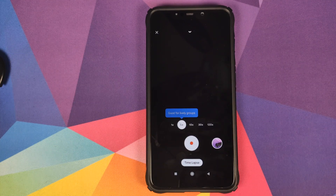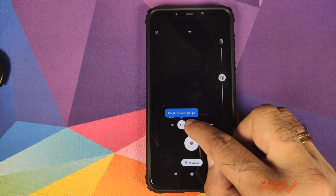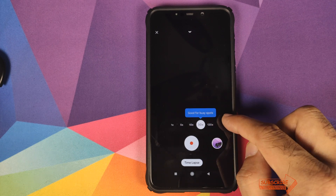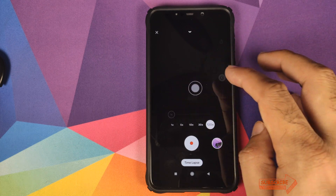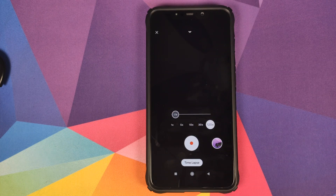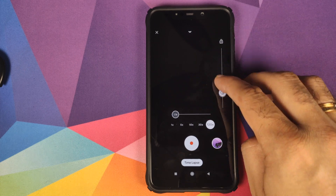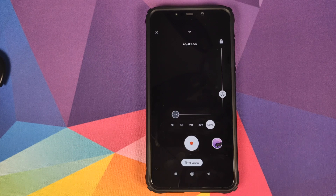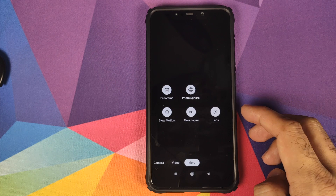The next option is time lapse — time lapse works absolutely fine, and it will tell you when to use different speeds. 1x is your normal speed, 5x is good for lively groups, 10x for walking, 30x for busy sports, and 120x for sunsets. You have the option of zooming in and out while recording your time lapse, and you can change and lock in your autofocus and auto exposure as well.